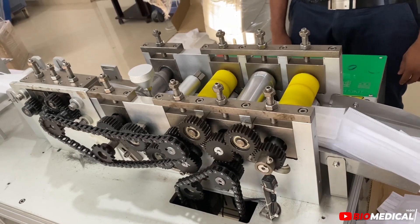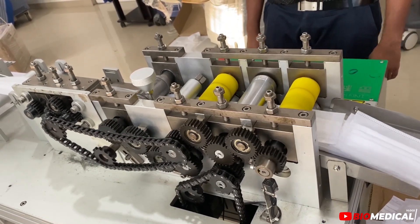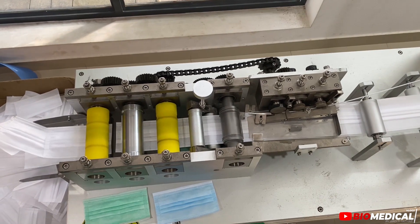The last two processes are cutting, and we will be able to get the output from the mask.